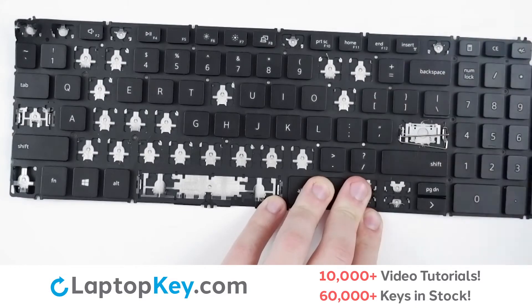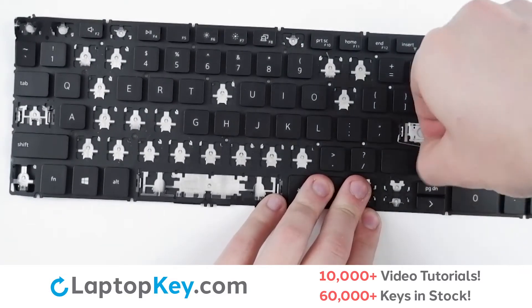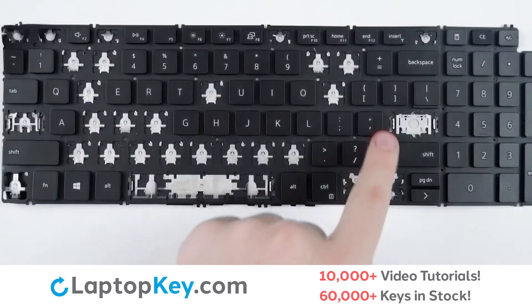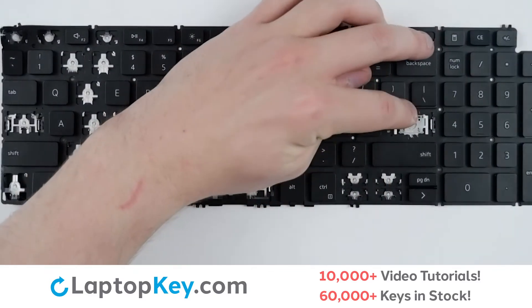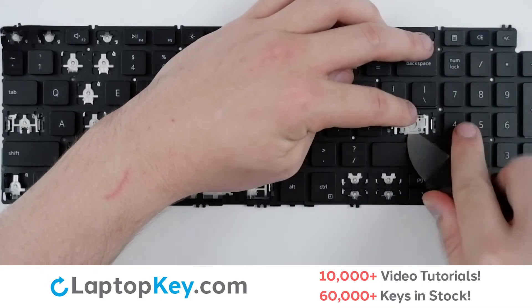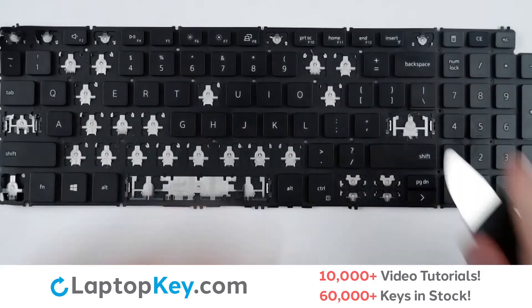Same for the bottom, and then both hooks are easily removed. To remove the clip, simply support the top with your finger, insert your tool at the bottom, apply a small amount of upward pressure, and it comes right out.